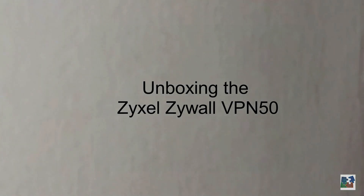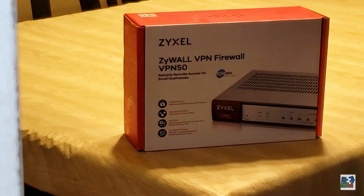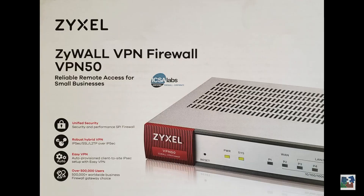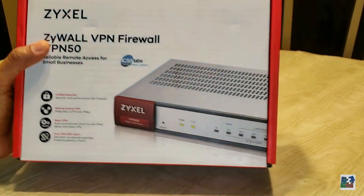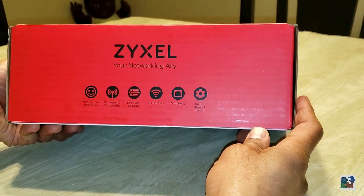Thank you for joining us. Today we'll be unboxing the ZyXEL ZyWALL VPN Firewall VPN 50 model. ZyXEL, your networking ally.